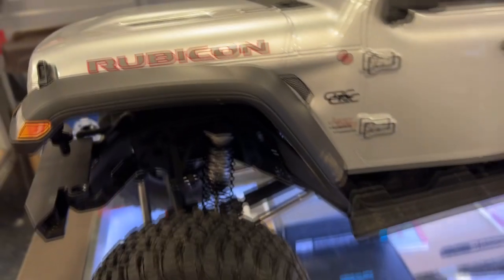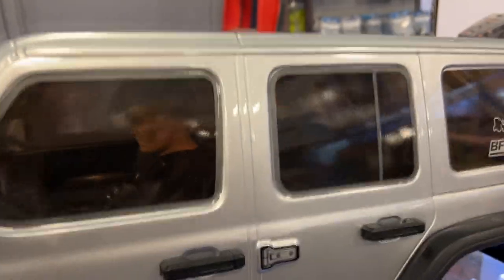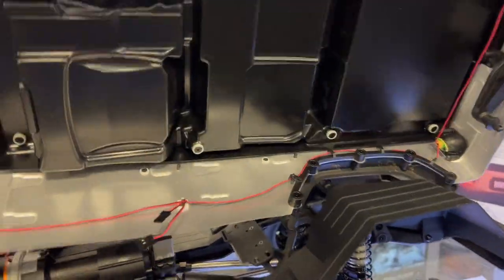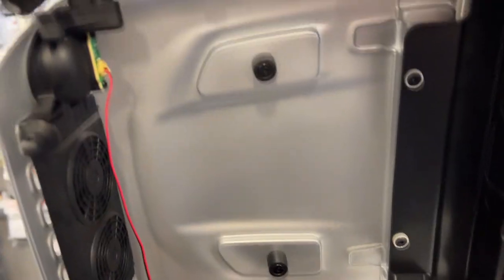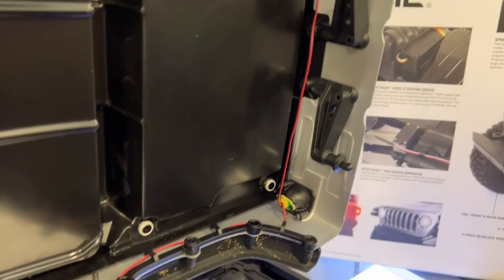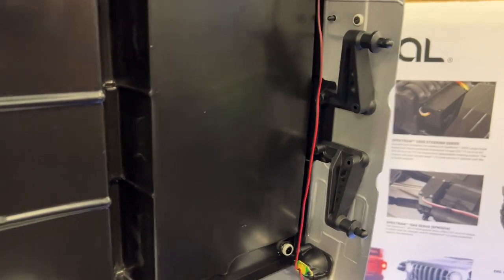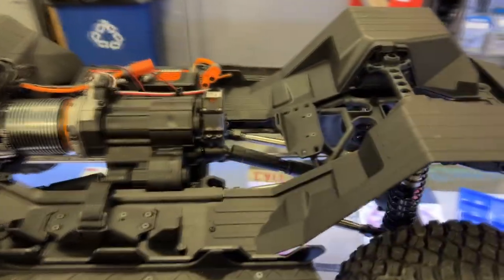It's the same as the SCX10 3 — the body pins are underneath the body. Here's the connection for the lights and the light buckets. And the physical body itself — it's not light. This thing is awesome.